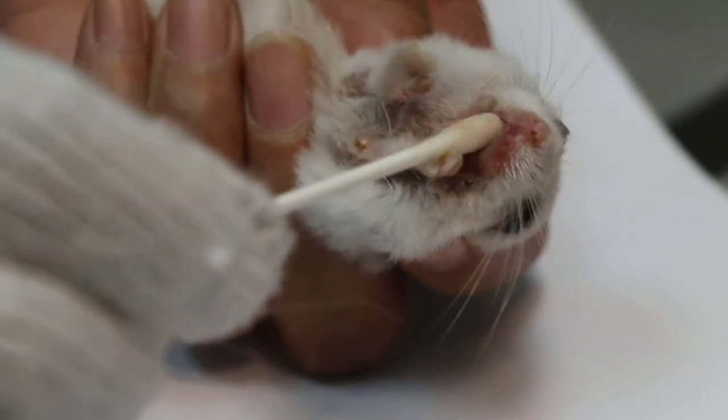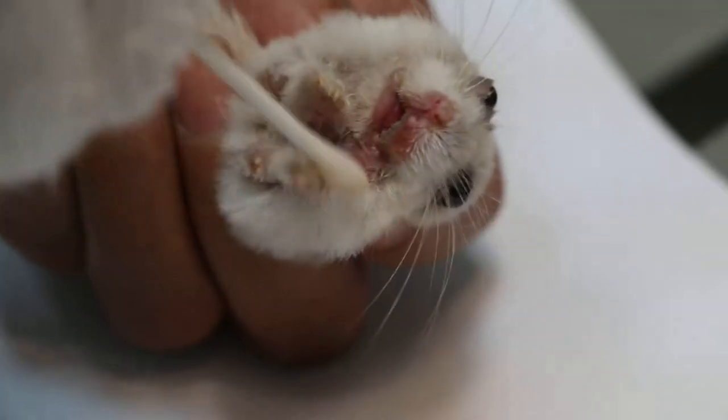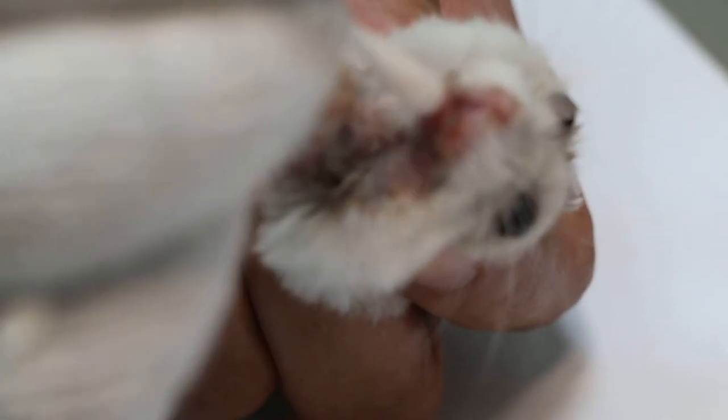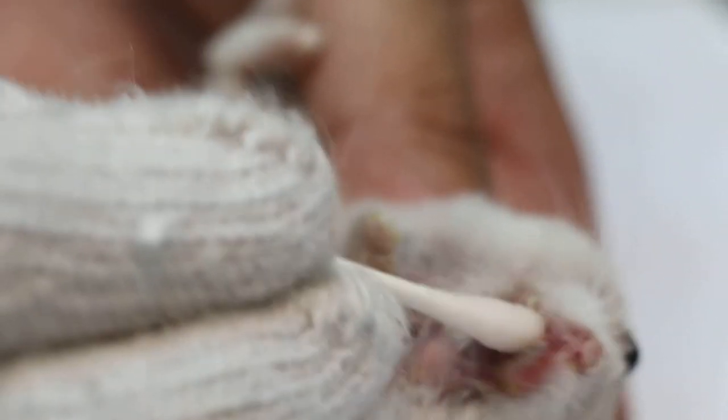The owner will not be able to do it because many of them don't know how to handle the hamster. Clean there — take the other side of the bud and clean some more. You can see the teeth have been clipped; the lower teeth have been clipped so they are not so elongated. That's how you clean the ulcers and check the teeth.